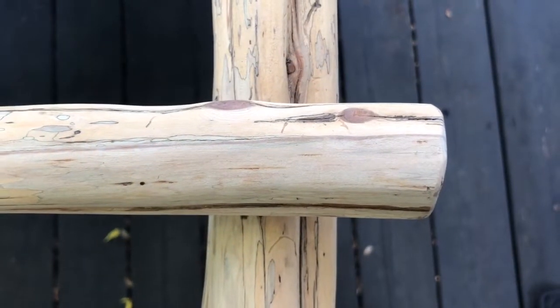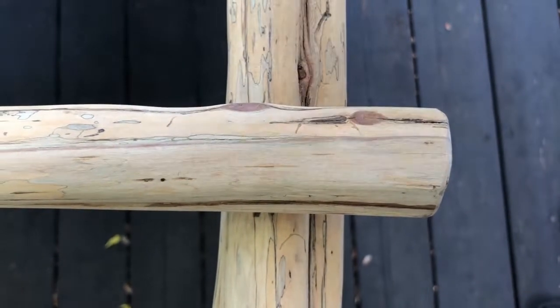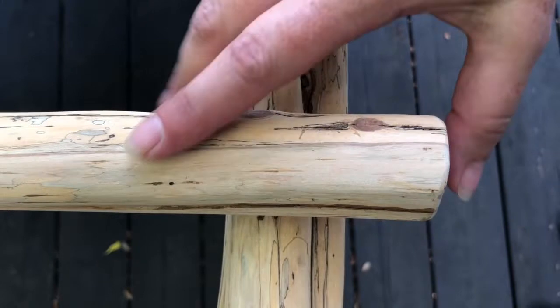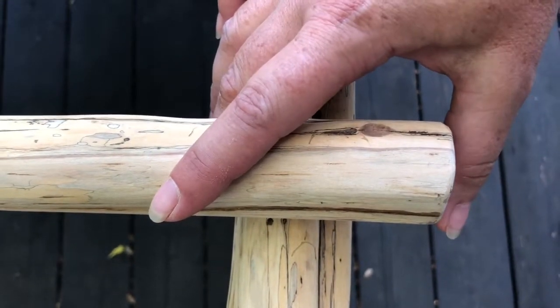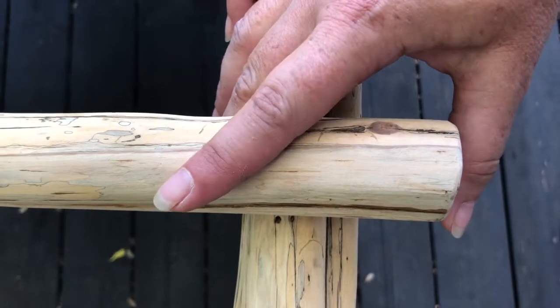Hi everybody, Vianna here from mapewoodroad.com. Today I'm going to show you how to do diagonal lashing. You use diagonal lashing in order to hold two posts together like these for a ladder that I'm making. They can hold posts at either a 45 degree angle or a 90 degree angle.